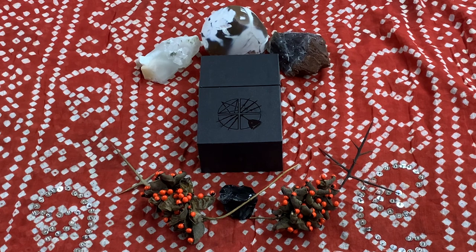Welcome everybody to today's tarot card deck review. I'm Misha and today I will be reviewing Wormwood's Corrupted Tarot deck. So let's take a look.